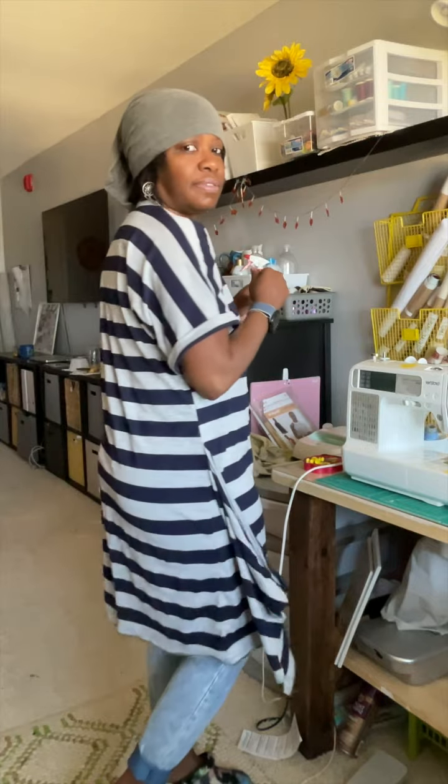It looks cute and I wanted to come on and document it since this is one of my 2022 makes. I doubt I'll be making it again, and I might take off the panels — because actually it's a cute dress without them, just a nice t-shirt dress. I could even wear it like this; I mean, that could be a style, right? Anyway, I just wanted to come on and show you one of my latest makes. Let me know your thoughts. Bye!